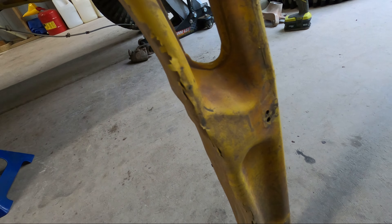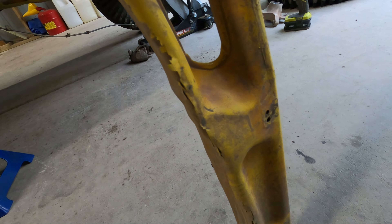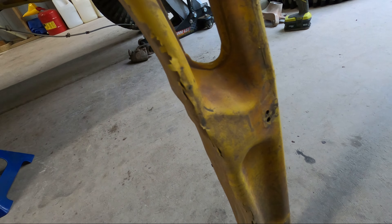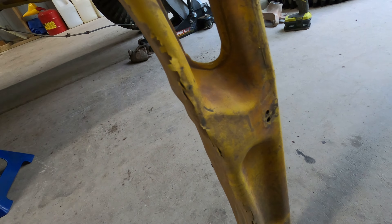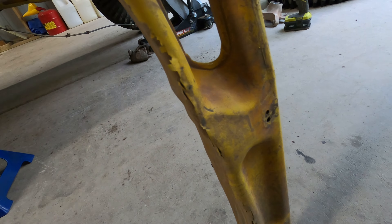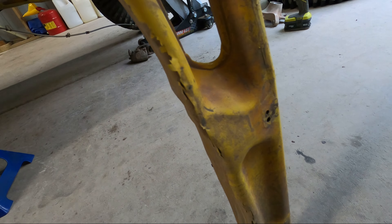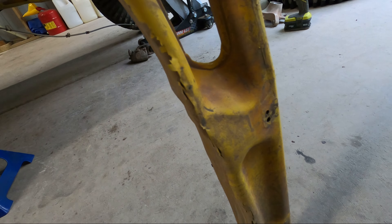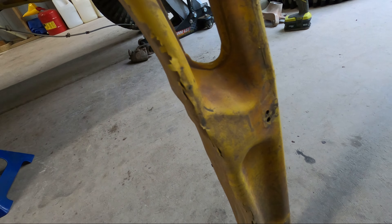I got everything bolted up and back together — kind of just reversed the process of taking it off. One thing I did do was replace the lower radius rod. I had a spare and noticed it was bent when I was putting everything back together — you could see a nice curve in it — so I went ahead and replaced that while it was all off. You can see through there: brake line, everything's bolted up, and everything fit pretty good.